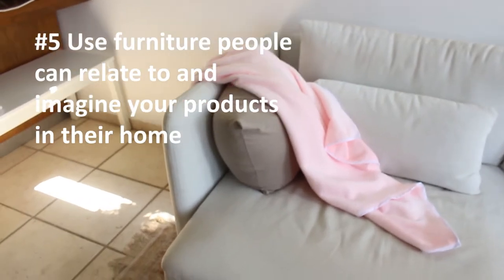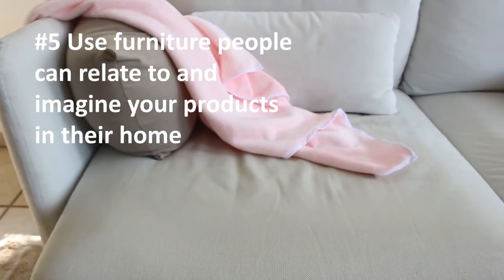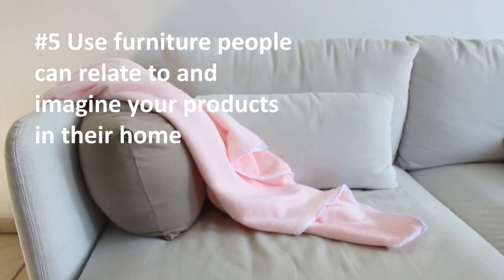Use your sofa — everybody has a sofa in their home, and it will make it easier for customers to imagine your product on their sofa.